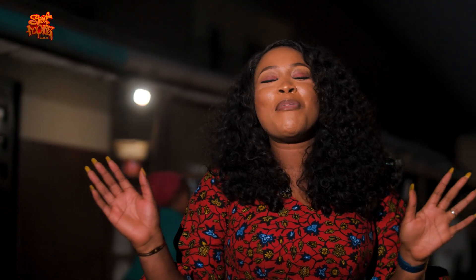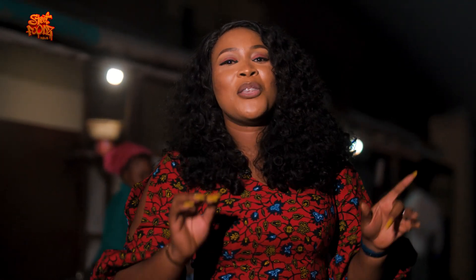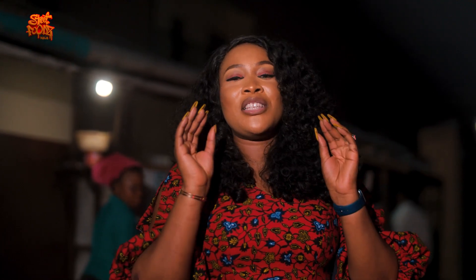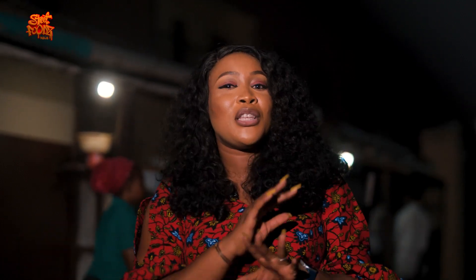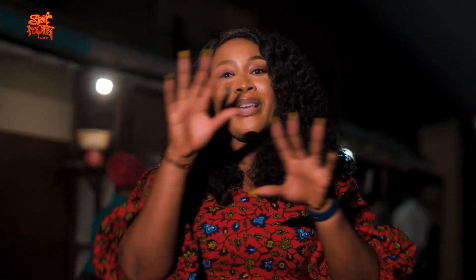Hello everyone, I'm currently on the streets of Lagos by a bean seller. This person makes beans as a specialty and sells it during the day and at night. I'm currently here at night and I'm going to be speaking to her — she's going to run me through everything she uses to make her beans, how she sells it, and how her beans business is doing on the street. Come along with me, guys. Hello ma, good evening, well done — how's business?